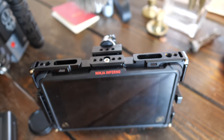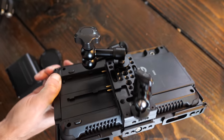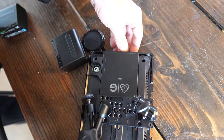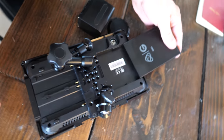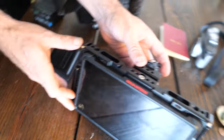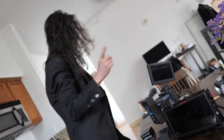This external device is called the Atomos Ninja — it's actually both a monitor and a recorder. It has a built-in SSD — this one is 240GB — and you record directly from the RED or from cameras like the Panasonic GH5. What it does for smaller cameras is let them record in 10-bit or 12-bit rather than the 8-bit they record internally, getting more full resolution out of the sensor.